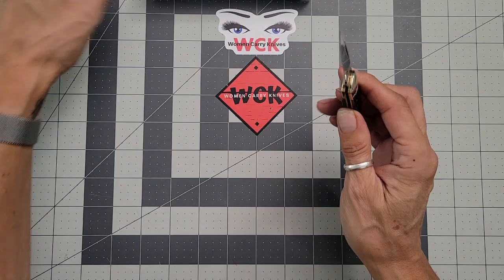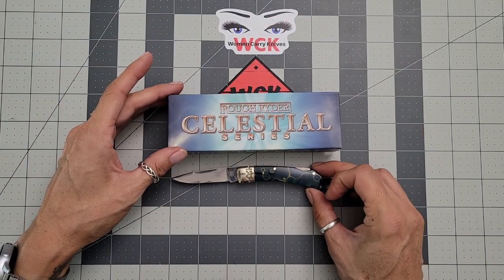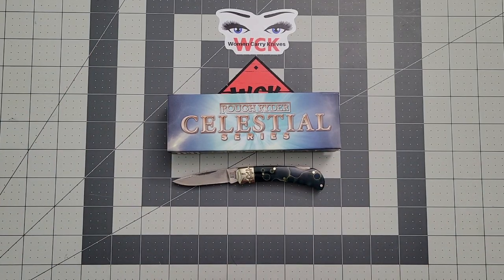This has been a look at the Rough Rider Celestial Series, courtesy of Smoky Mountain Knife Works. Thank you so much for sending this to me. By the time this video posts it will already have been given away in my giveaways. Thank you all for joining me — if you're not a subscriber, hit that subscribe button. Hit that like button on the way out, it does help my channel, and feel free to leave a comment or question. Thank you so much for joining me — until next time!